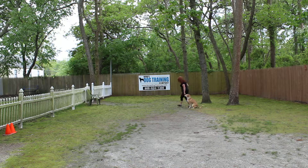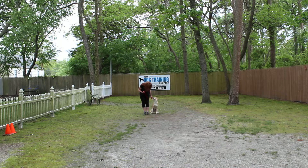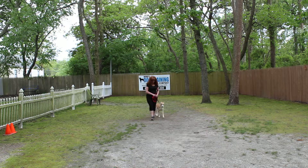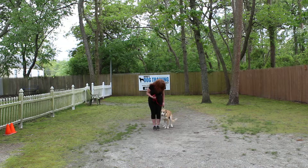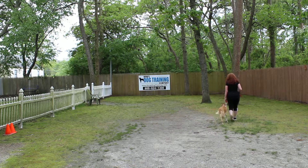Whenever you stop, he's been trained to automatically sit and wait for another command. It's going to be important to practice with him every day when he comes home. Keep your training sessions relatively short — 15 minutes or so — but you can do multiple training sessions during the day.